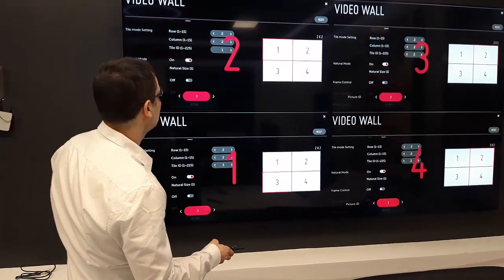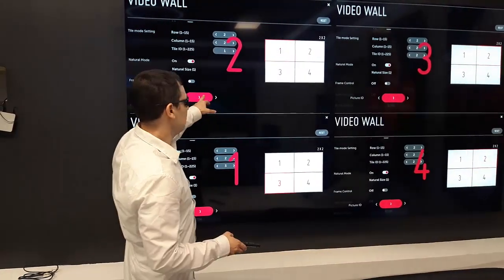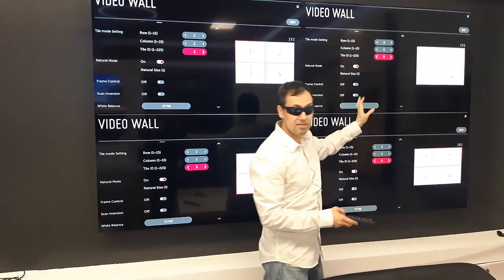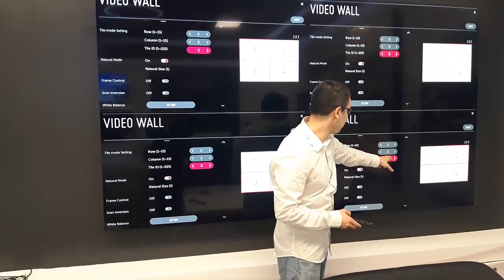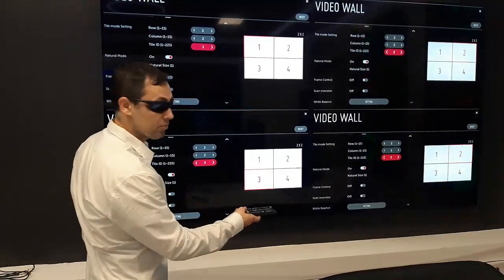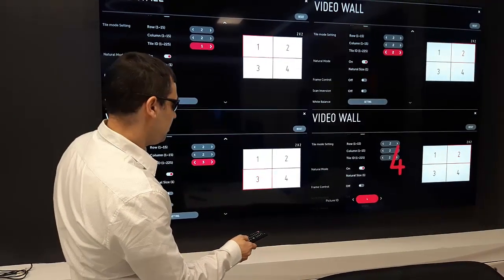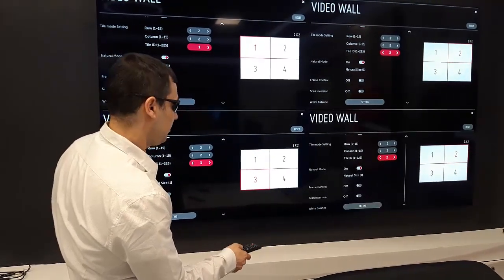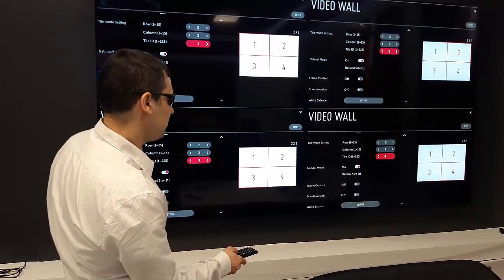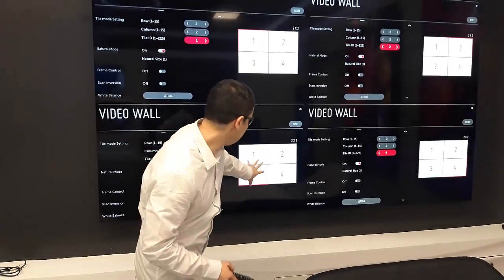I'll give another press, and now it's on number 3 — that means this screen — and this screen is already set to 2. So the last thing I need to do is set this one to number 4, so it will be exactly like in this layout: 1, 2, 3, 4. I'll give another press on the ON button, and now I'm on number 4. So on number 4, I'm going to change the ID to be number 4. Like you see — 1, 2, 3, 4 — exactly like in this layout.